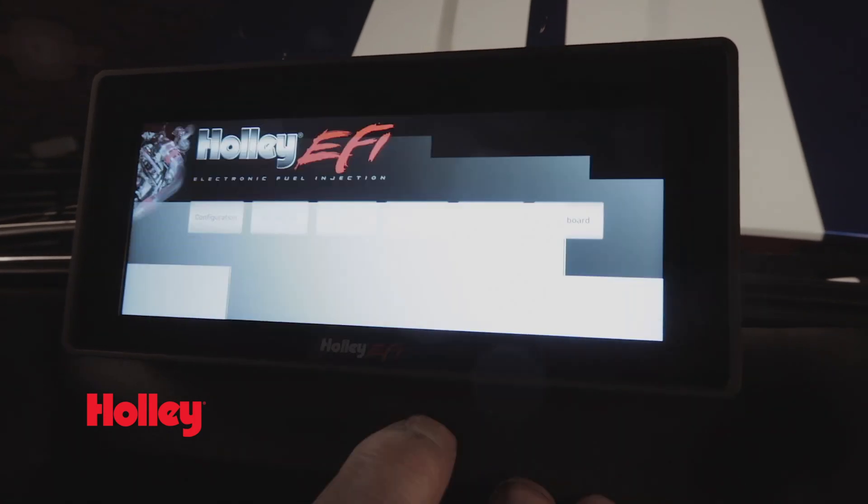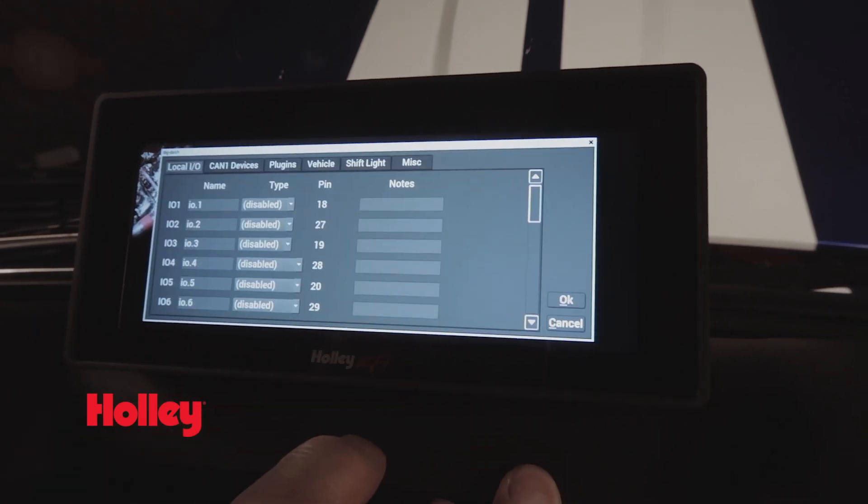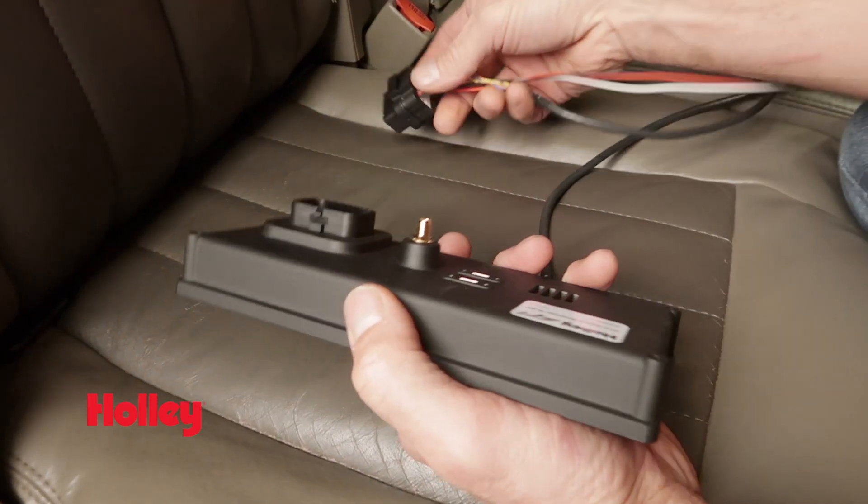The full color capacity touchscreen makes navigation as easy as using your smartphone and there's no stylus needed. Connecting to one of our Holley EFI systems is as easy as plug-and-play.